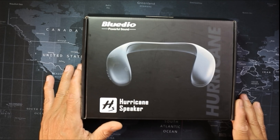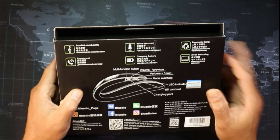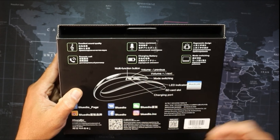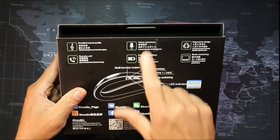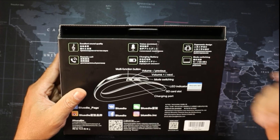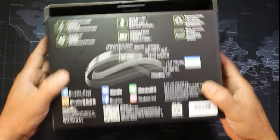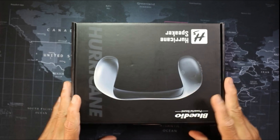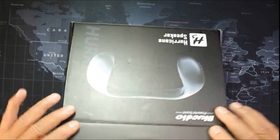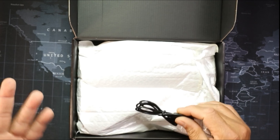This is a necklace portable Bluetooth speaker from a company called Blue Deal — the Powerful Songs Hurricane Speaker. At the bottom of the box: excellent song remote, call handling so you can take calls, charging battery with low battery alerts, voice assistant compatibility with Google Assistant, and three different modes. This is on Amazon for about $18-20 and there's a $2 coupon you can apply at checkout.